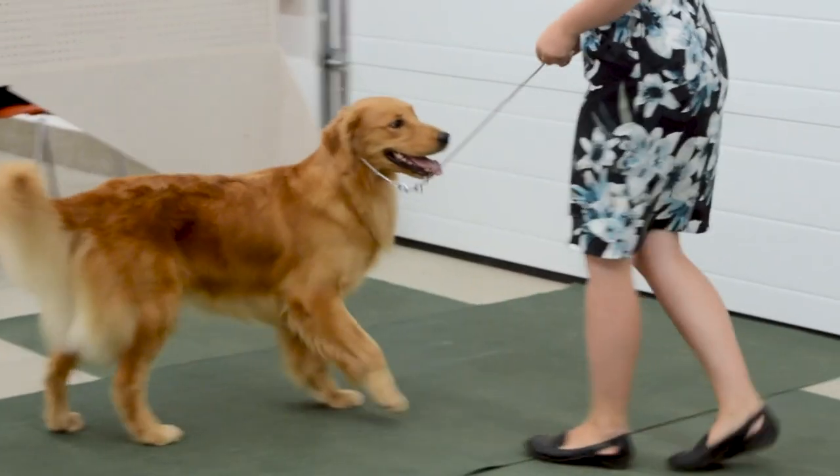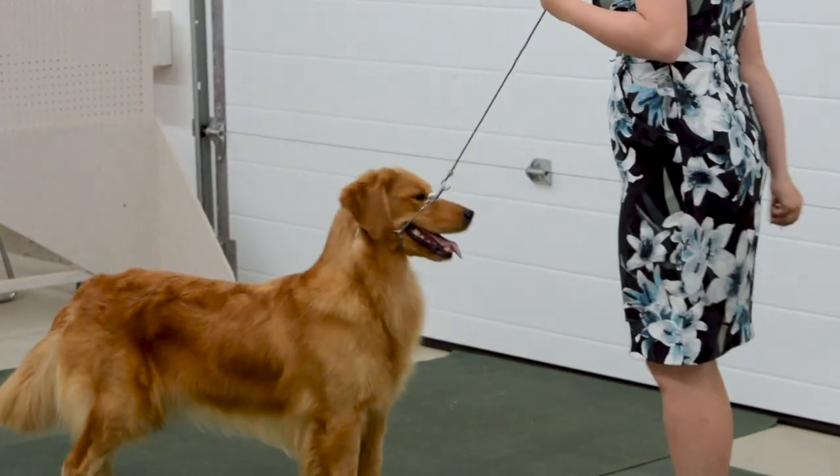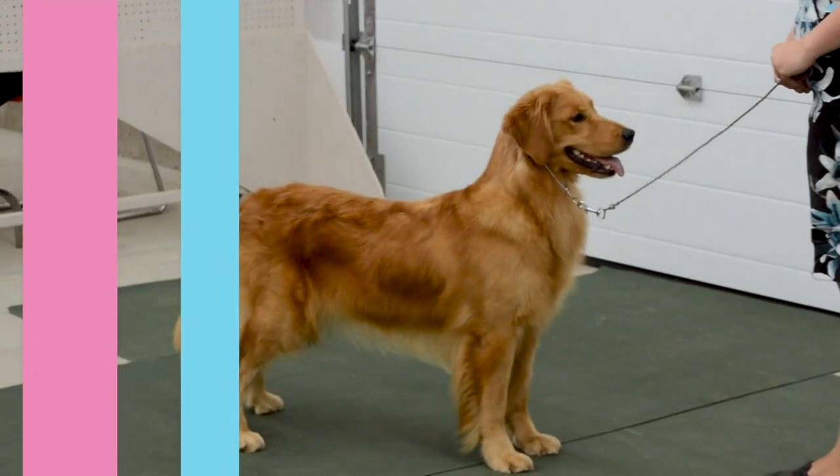This does require some practice and finesse on the part of the handler, but with a little bit of practice you too can have your dog trotting around the ring right into the winner's circle.